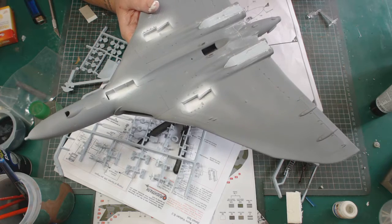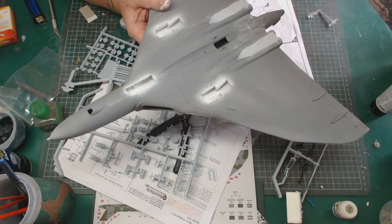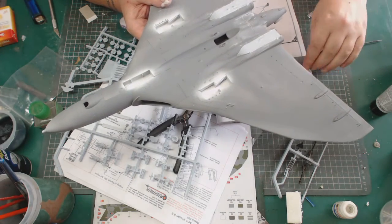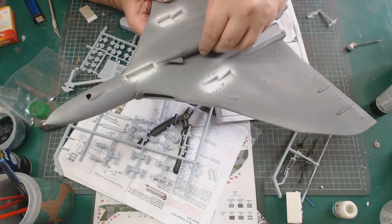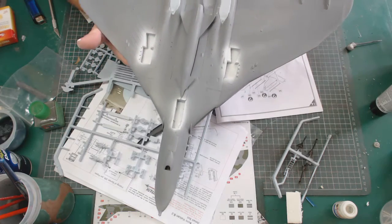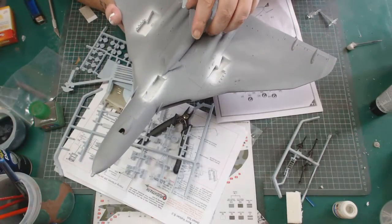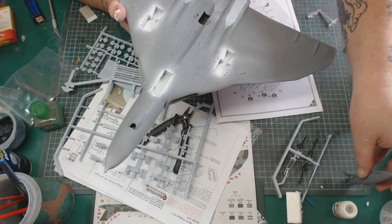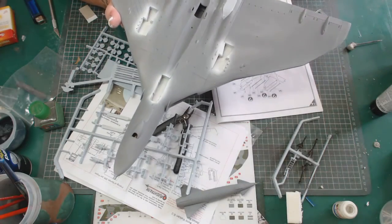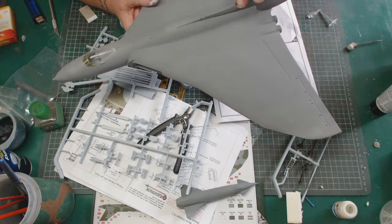The wheel bays have been painted white. I'm doing this version because I want to use the big boy — it fits in like so. Obviously it needs painting and things, it's just in primer at the moment. The cockpit's on with the photo etch.